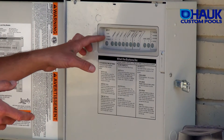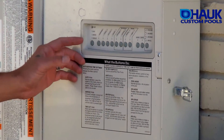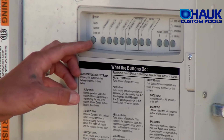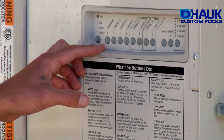You've got three modes: auto, service, and timeout. Whenever it's in service or timeout, you have full function of the keyboard. The difference is that in service mode, somebody has to manually push the button to scroll out of it. In other words, if you put it in service and hit the filter pump, it would run until you came back.